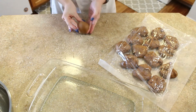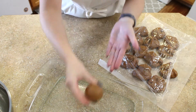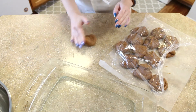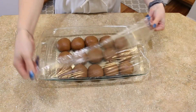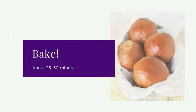Place your shaped roll in a greased 9x13 baking dish. Repeat this process with the remaining 14 portions of dough. Cover the baking dish and let the rolls rise for about an hour, then bake at 350 degrees Fahrenheit until the internal temperature reaches 190 degrees.